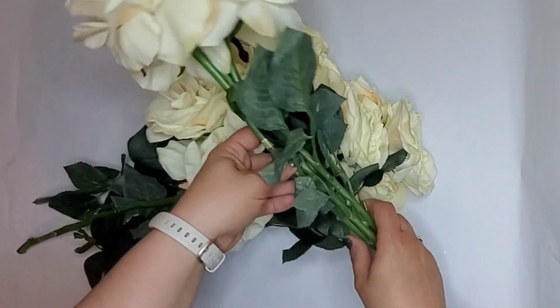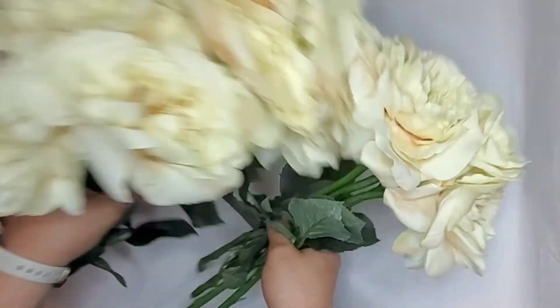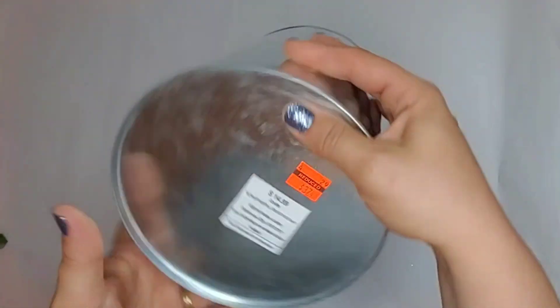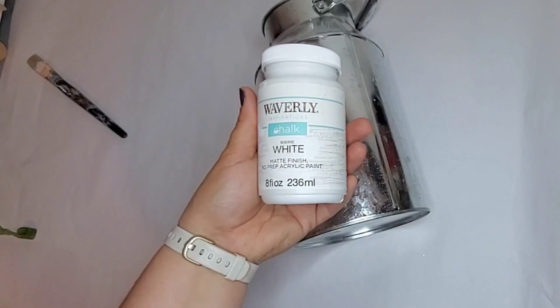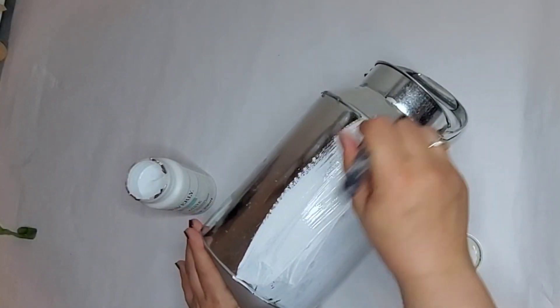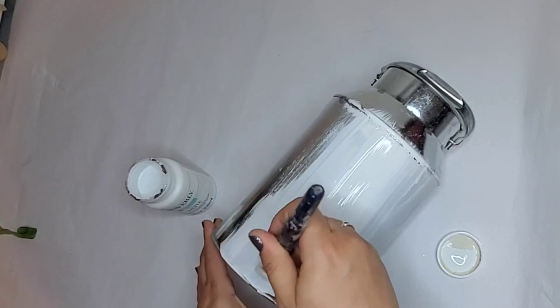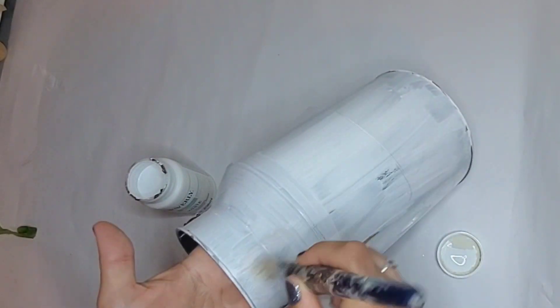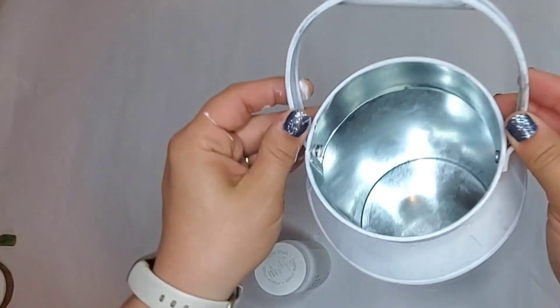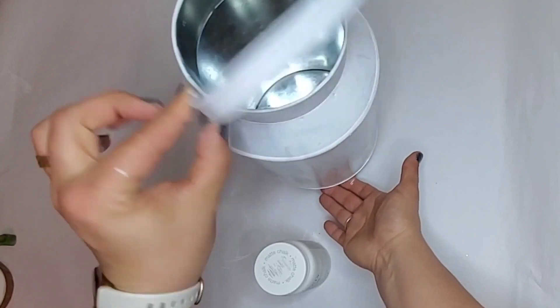For the next DIY I am using these beautiful roses — I think they were from Hobby Lobby; they were gifted to me. I love cream roses so I had to use them. This milk can was also gifted to me; it was originally $14.99 at Hobby Lobby but it was on clearance for about four dollars. I'm going to cover this whole thing in white Waverly chalk paint — I'm a Plaid ambassador so I'll link that in the description box below. By the way, 'milk can' is my secret word — make sure you put that in the comment box below!